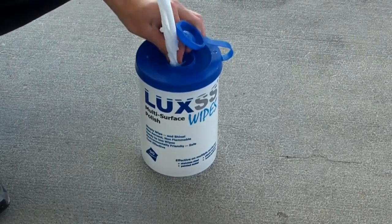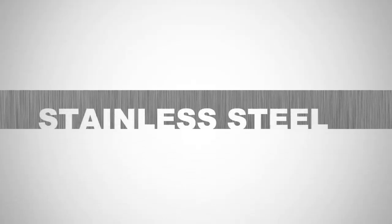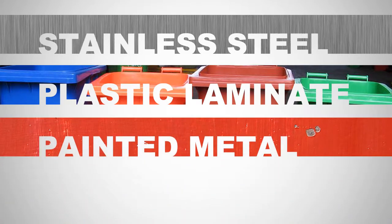Luxus Multi-Surface Polishing Wipes are a safe, non-aerosol, heavy-duty wipe designed for polishing stainless steel, plastic laminate, painted metal, and wood surfaces.